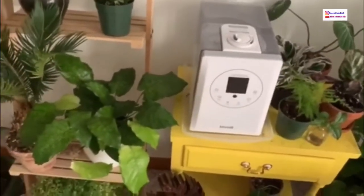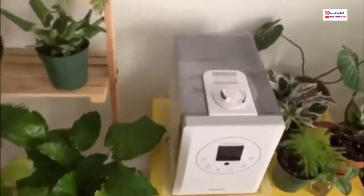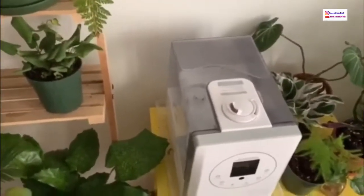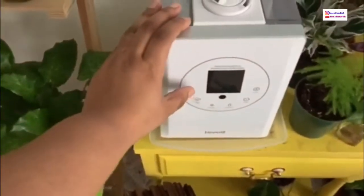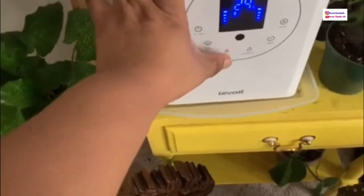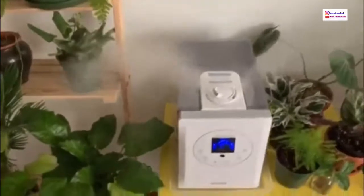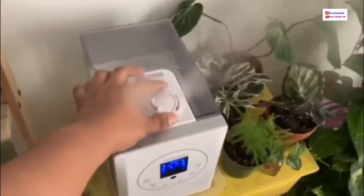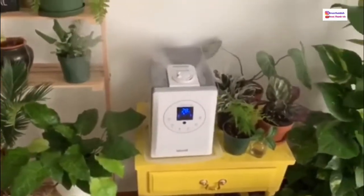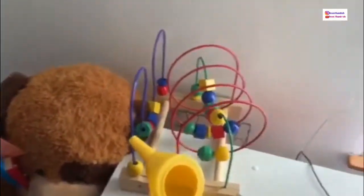My phone died so I switched to my husband's — I hope the resolution isn't too different. I use filtered water with a Brita filter attachment for the faucet. I put the humidifier on the highest mist setting, which is three, and I make sure it's blowing toward each direction I need.